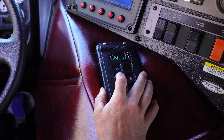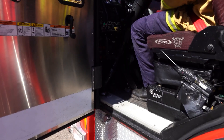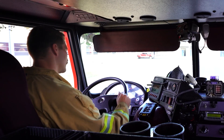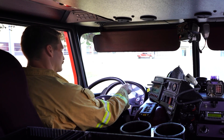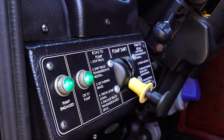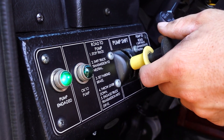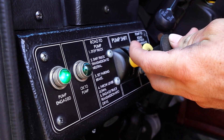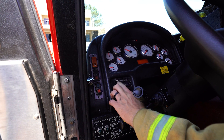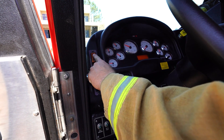Shift the transmission to neutral — this should be done early in the shutdown procedure, particularly if water has been shut off. Do not allow the pump to run hot or dry. Wait five seconds to allow the transmission to wind down, as grinding of gears will occur if not done correctly. Do not let the gears grind. Shift the pump from pump to road. Turn off all emergency lights if safe to do so. Shut down the engine if safe to do so.